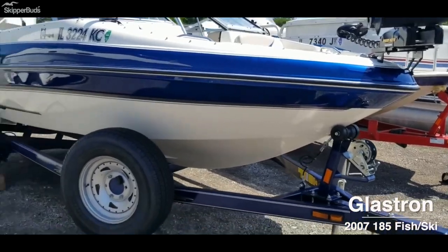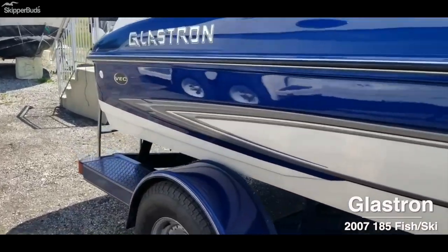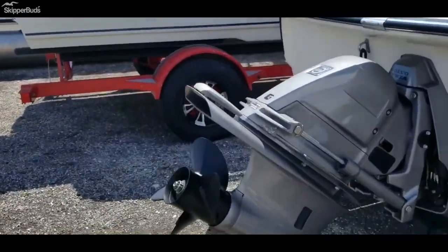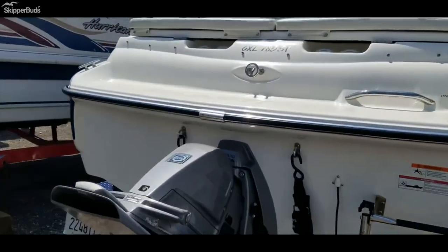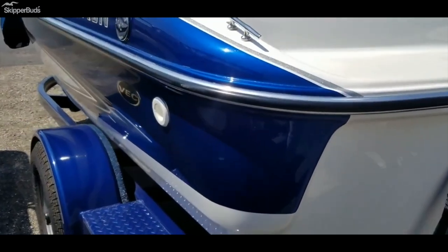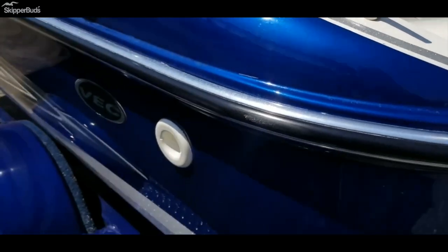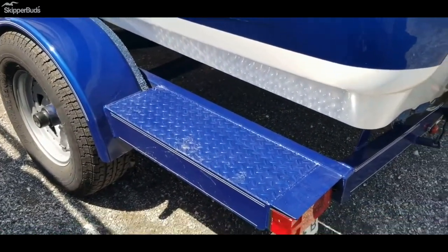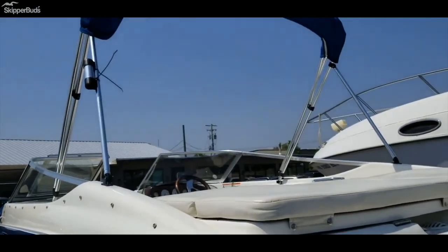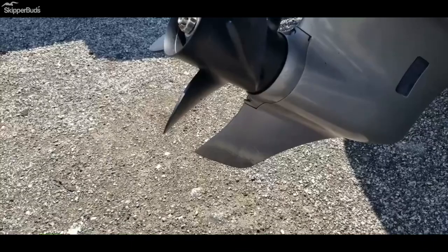A super clean 2007 Glastron 185 Fish and Ski — it's a bow rider but has two fishing seats in the back. Has a 4.3 liter Volvo. This boat is immaculate, very well taken care of. The blue is super shiny, has silver striping, real sparkly. Trailer is immaculate with newer tires. This customer we're selling it for took really good care of it. Brand new prop, four blade, skeg's all there.